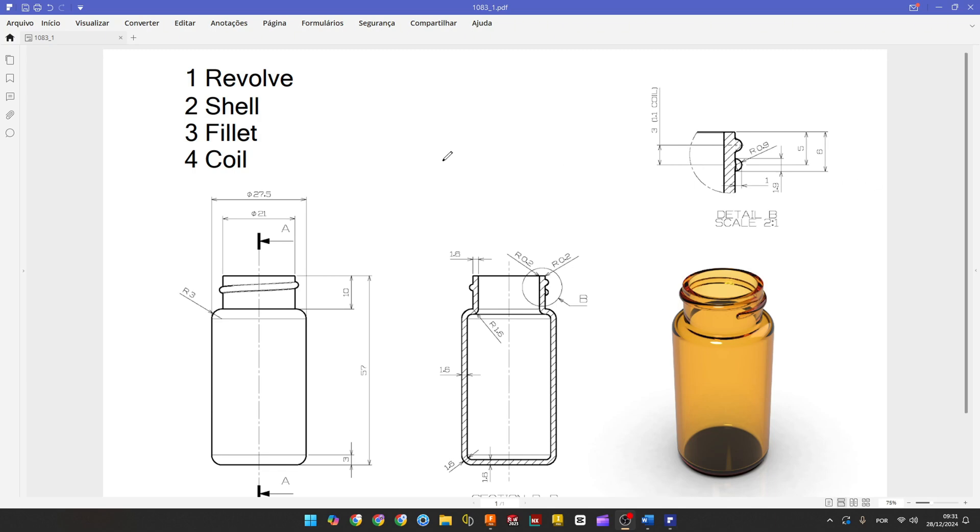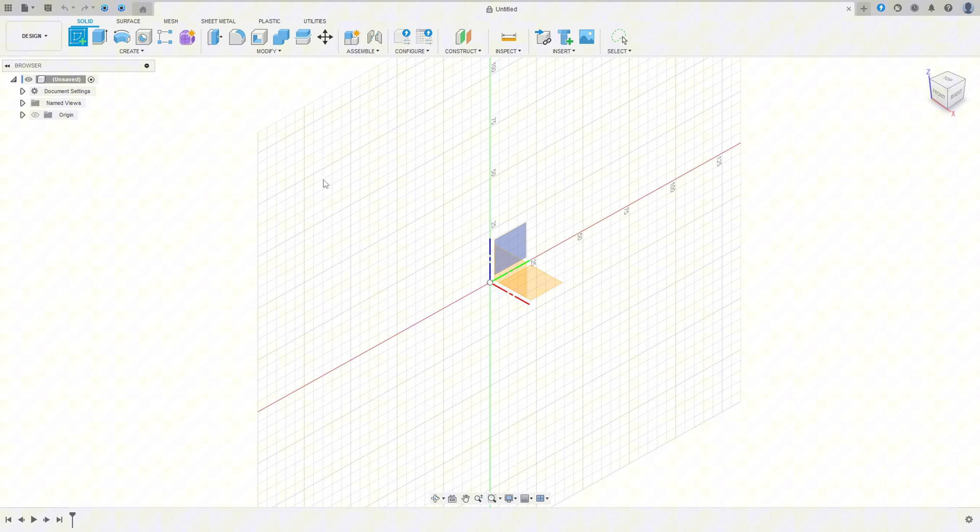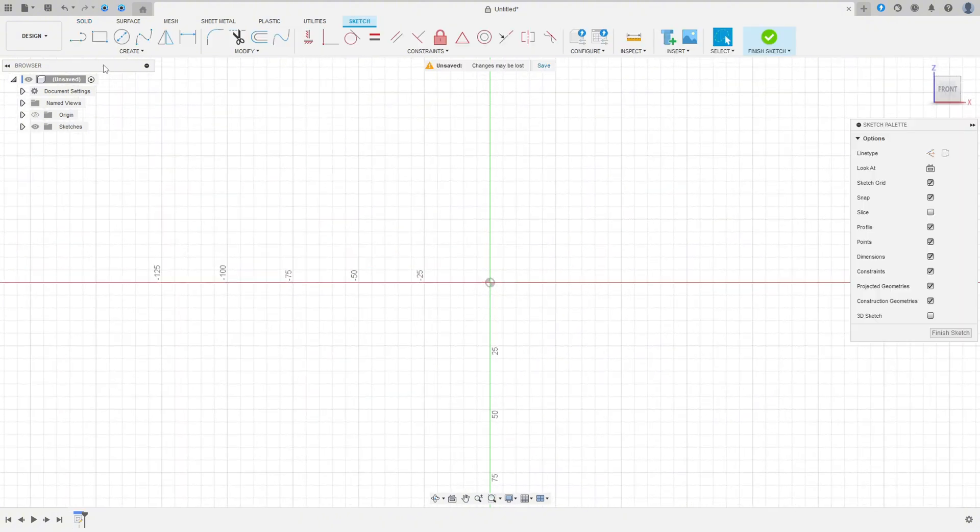Hello guys, let's make one more exercise in Fusion 360 tutorial. The first thing we'll do is select the front plane, make a sketch, and use the revolve feature. Open your Fusion, go to Create Sketch, select the front plane, select the line, click here at the midpoint, make a line with 57 millimeters, and make this sketch here.